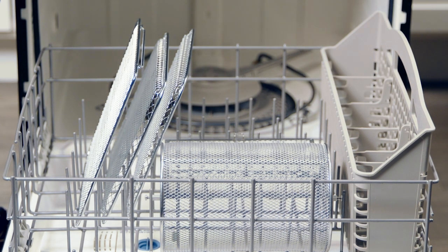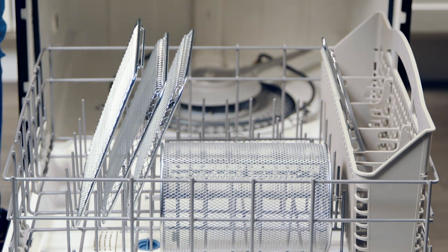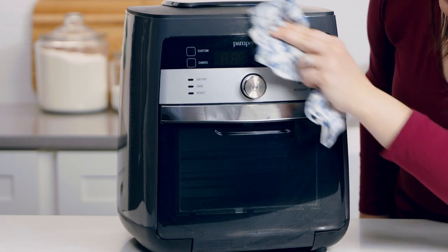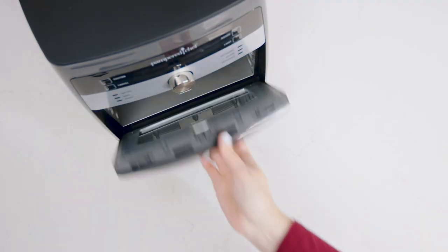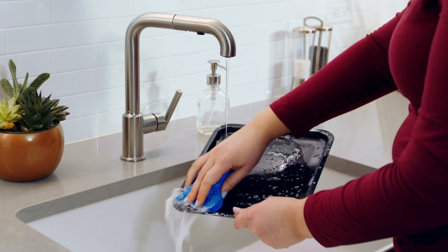When everything is cool, you're ready to clean. The removable shield, cooking trays, basket, rotisserie set, and retrieval tool all go in the dishwasher. Wipe the inside and outside with a damp cloth and then wipe everything dry. The door even comes off for easy cleaning — then hand wash the drip tray. The more you use your Deluxe Air Fryer, the more you'll taste the difference in your favorite foods made fresh at home.